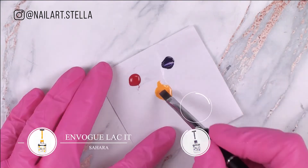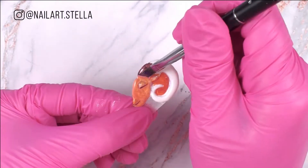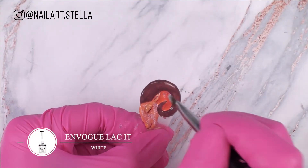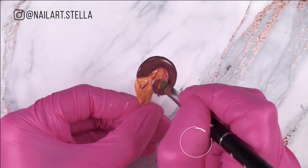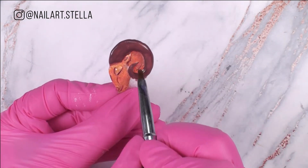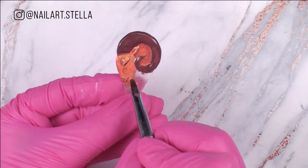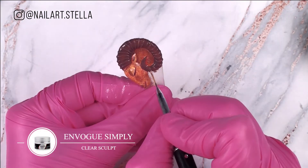Mixing the colors below, create a red brown color. Add some lines of clear gel for texture.